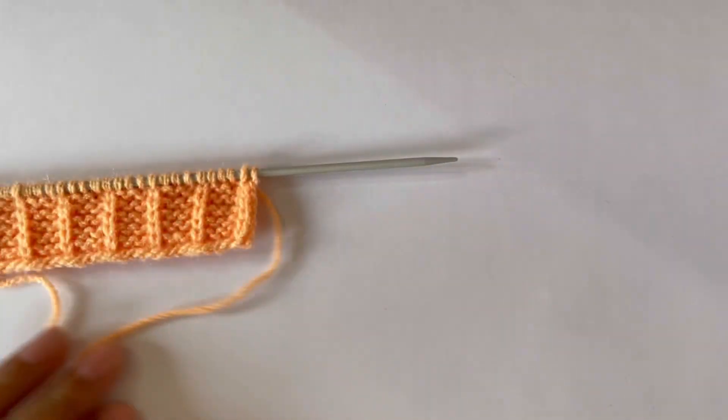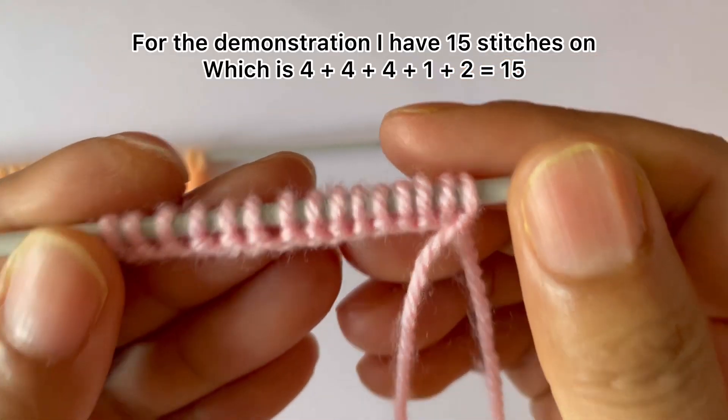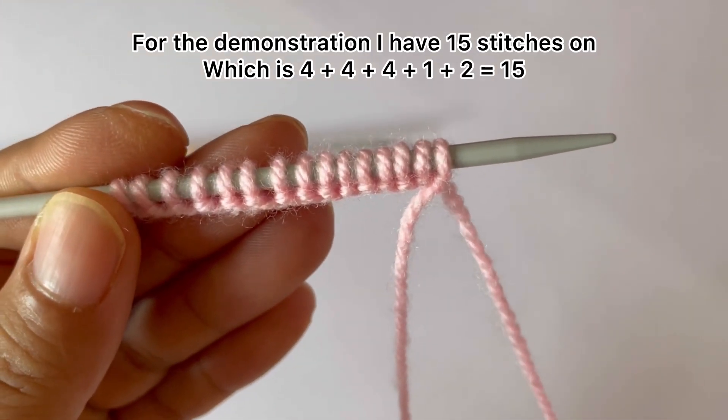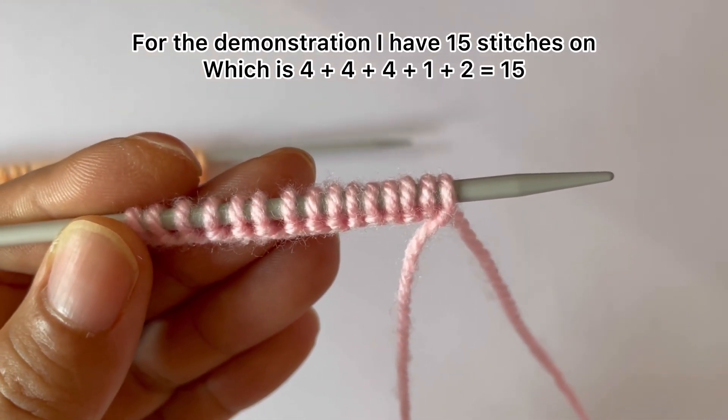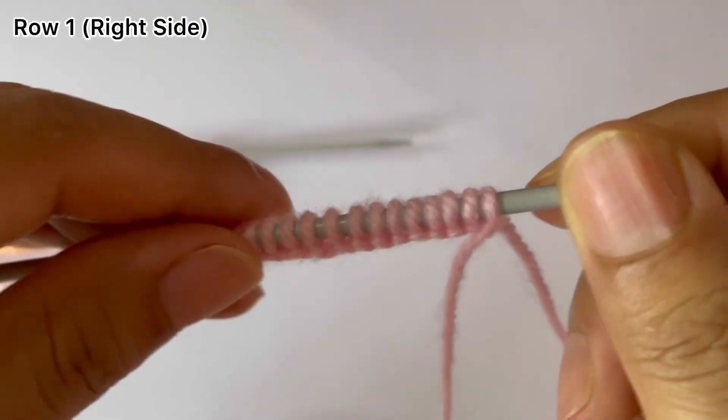For the demonstration I have 15 stitches on my needle, which is four times three — that's 12 — plus one extra stitch is 13, and two edge stitches makes 15. So, row one, right side.